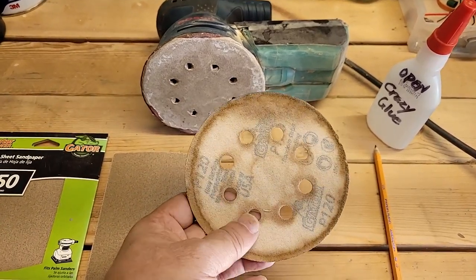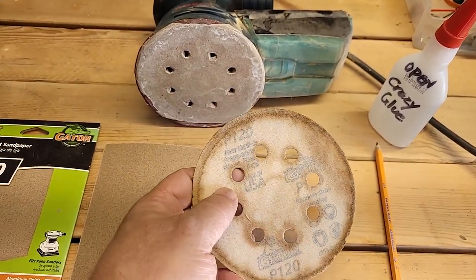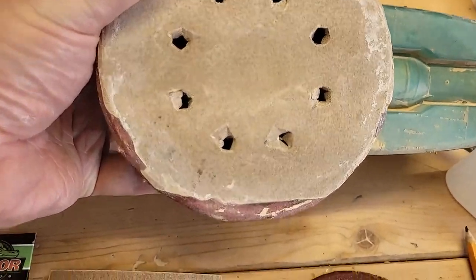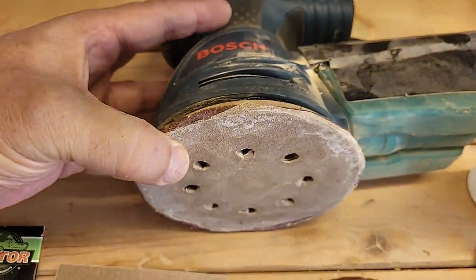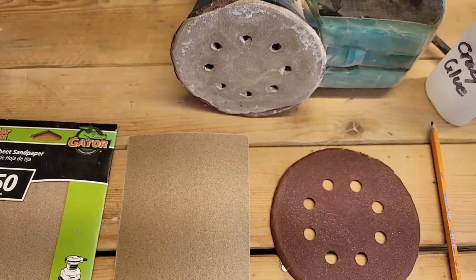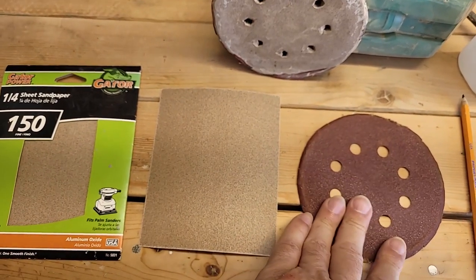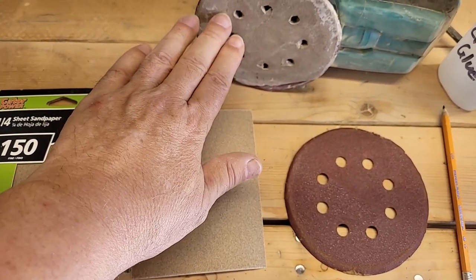You take an old worn-out orbital sander pad that still has the adhering cloth backing that will adhere to your orbital sander. Here's one I did earlier — notice it doesn't completely cover the pad but it's pretty good coverage. I'll show you how to convert one of these regular sheets for use on the orbital. You might ask why bother? Well, suppose you're in the middle of a job and you run out of your 150s, 120s, 60s, or 80s in orbital pad form, but you've got the right grit in sheet form and you want to use an orbital sander.